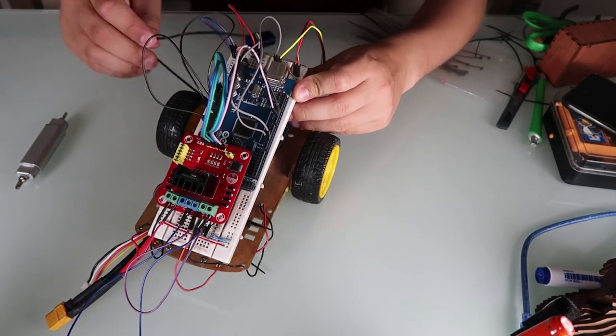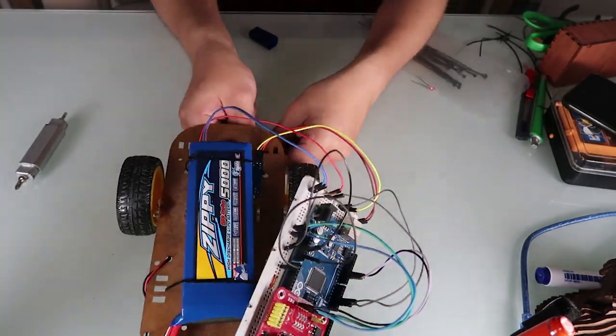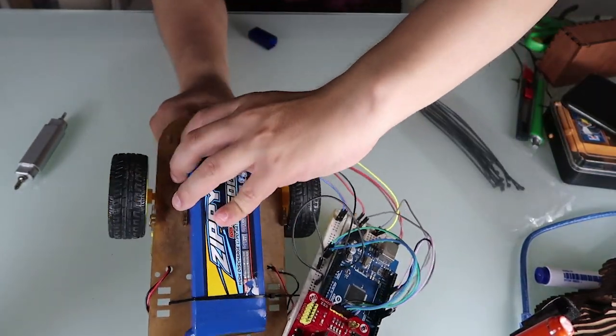Hi everybody. In this video we will finally connect the components of the car. We will build all the connections. In the next videos we are going to begin the programming, so let's do it.